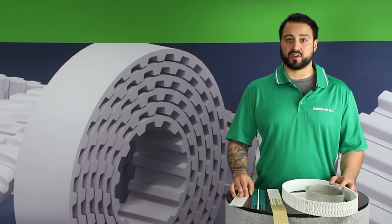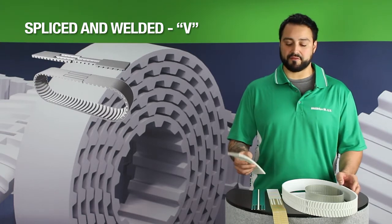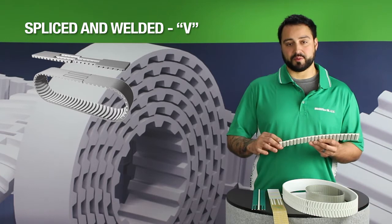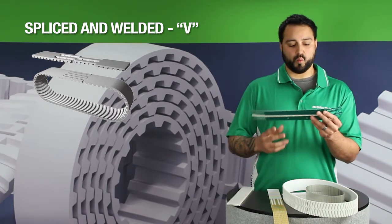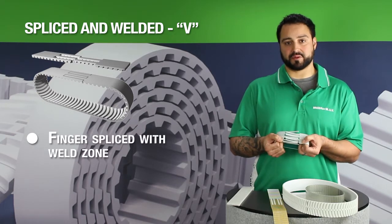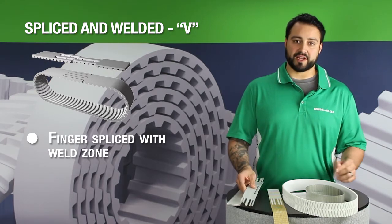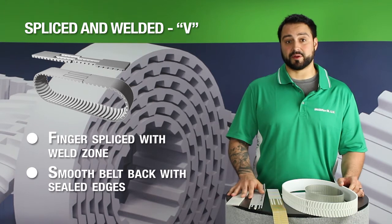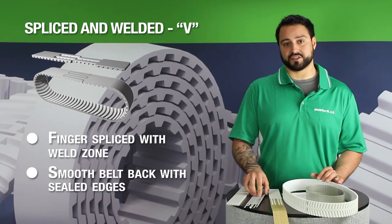Our second belt type, our spliced and welded belts, are actually made from open-ended roll stock. A length of open-ended belting will be cut to length, and then weld fingers will be punched, placed together, and heat welded in place to form a continuous belt. Being that it's made from open-ended roll stock, it will have some of the same characteristics as our open-ended belts, meaning that we'll have the smooth belt back and the sealed edges.